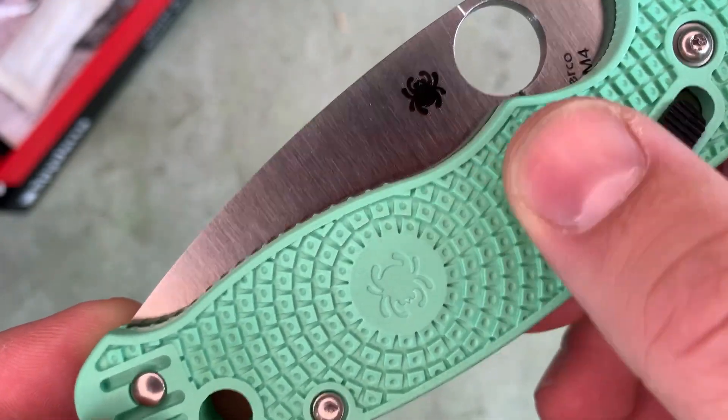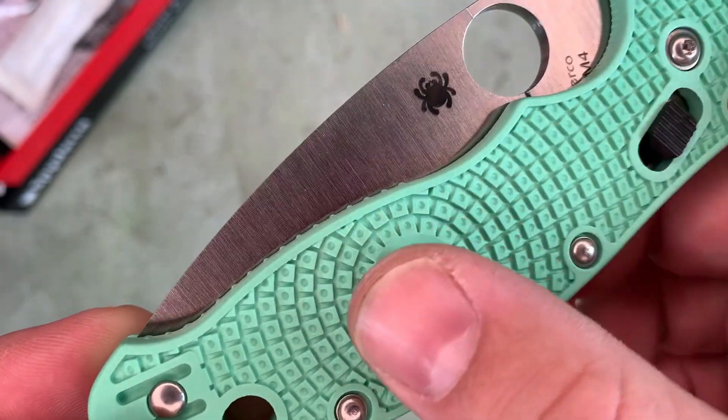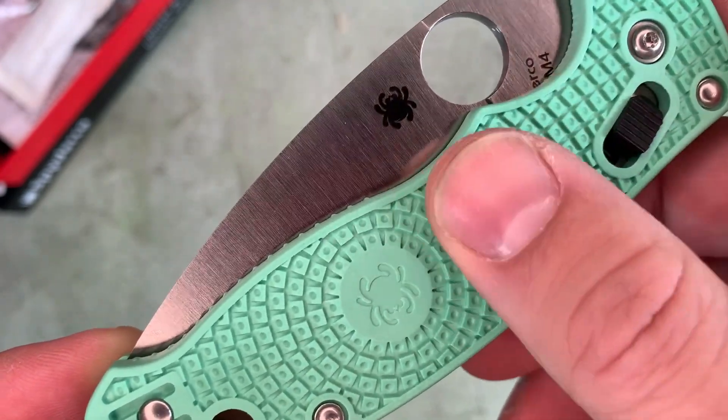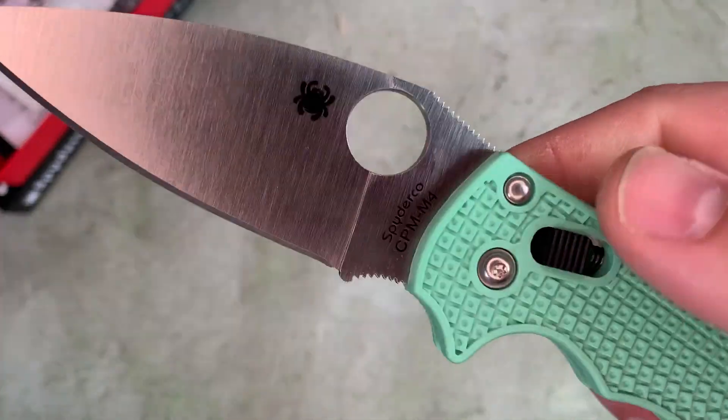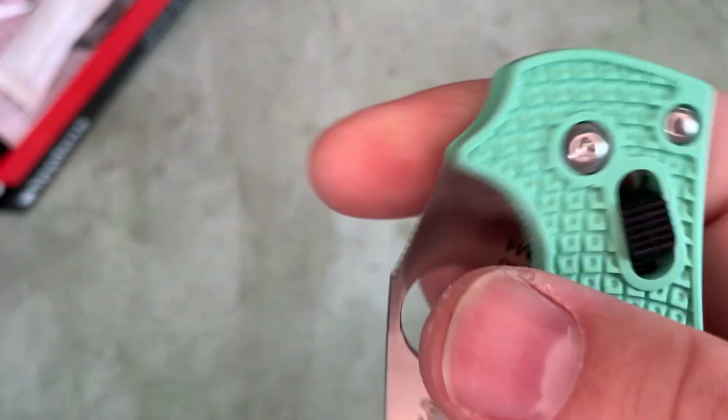The scales that come on it are Spyderco's bi-directional GFN — glass-filled nylon — and it's got a caged ball bearing mechanism for lock-up.